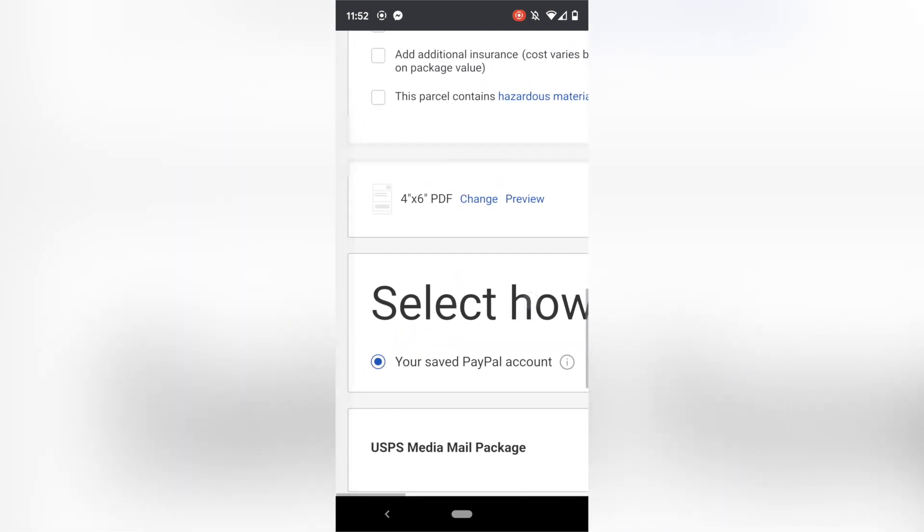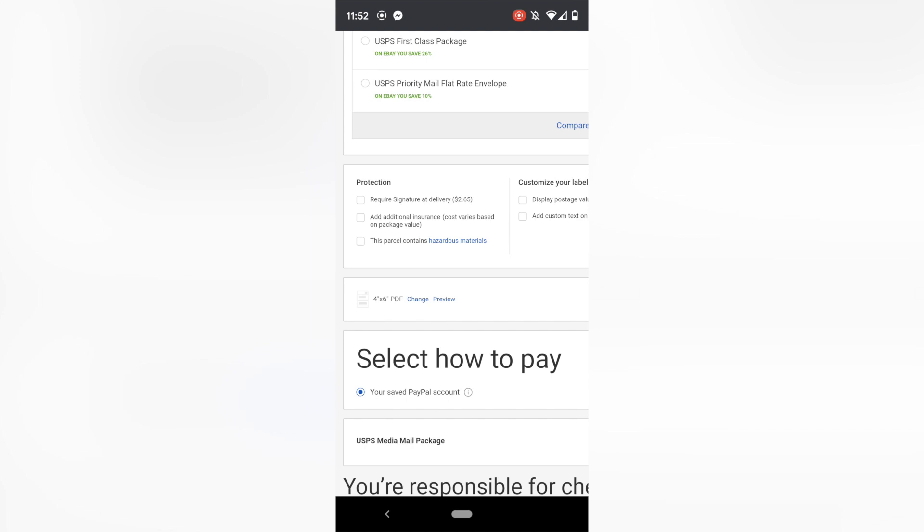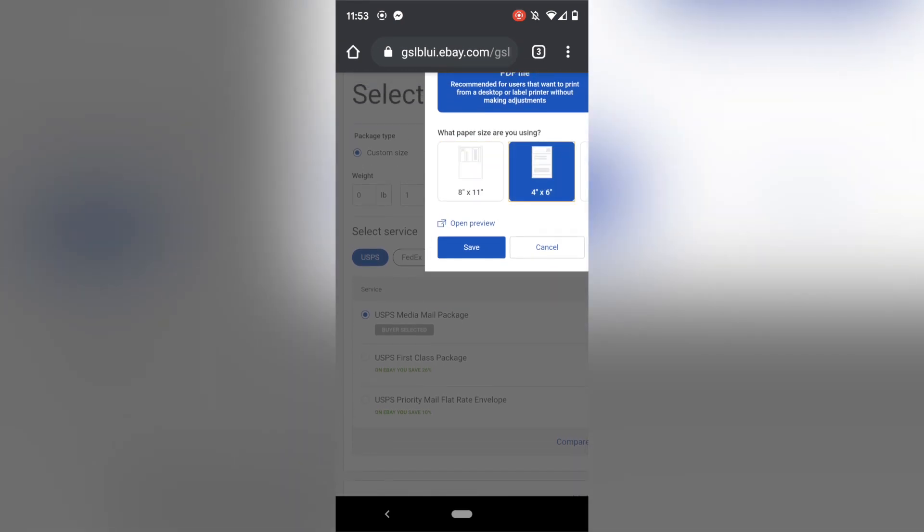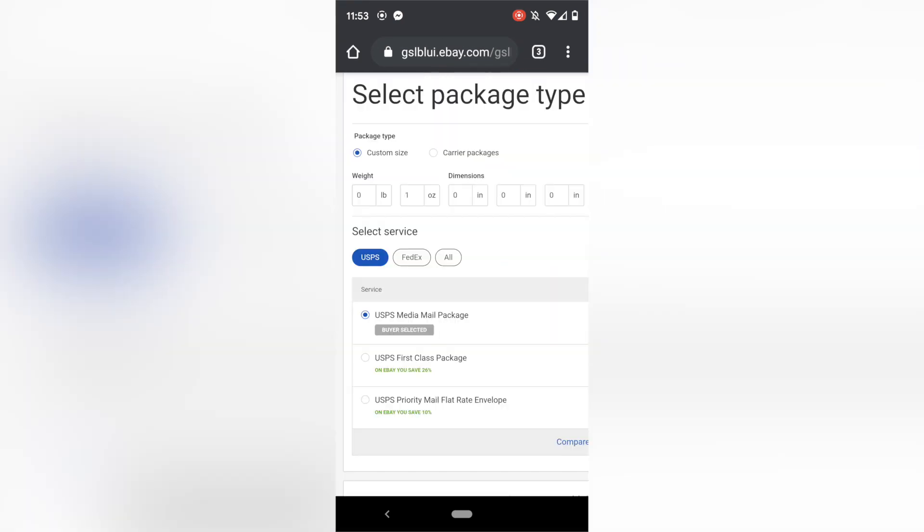The setting is down at the bottom of an order — you wouldn't know it's there unless you knew to look. Hit Change, and if you're on 8.5 by 11, you have to change it to four by six. Otherwise your labels are not going to be in the correct dimension and this is not going to work. That's where eBay's settings are. I don't know why they have it designed like that. On Poshmark, as you'll see, you can change it within the app in a simple settings place.